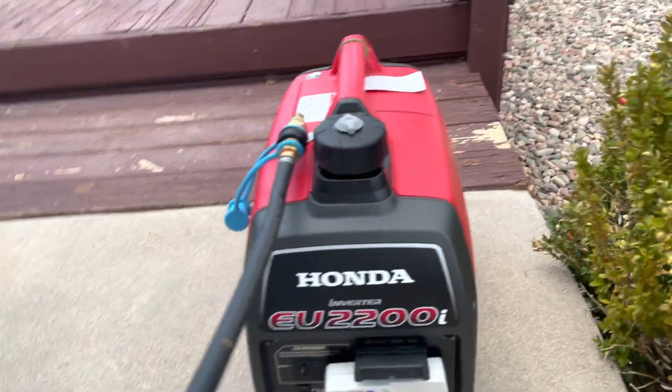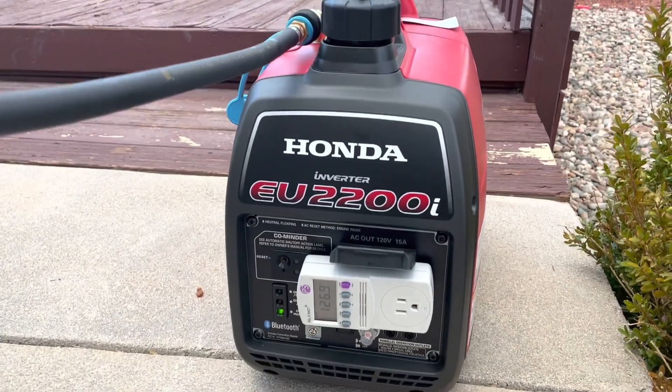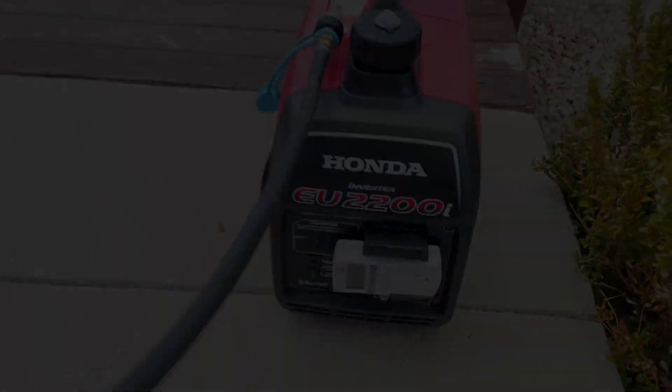As always, be safe, like and subscribe, and let me know down in the comments what your opinions are about this Hutch Mountain tri-fuel conversion kit. Thank you for your support — this was Tactical Power Pro.